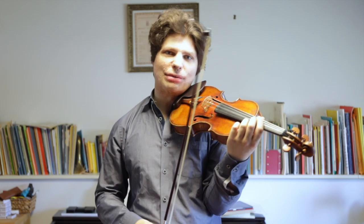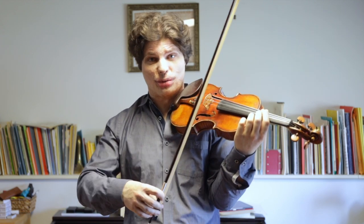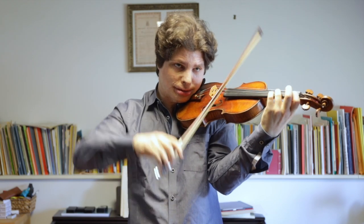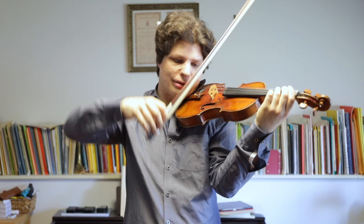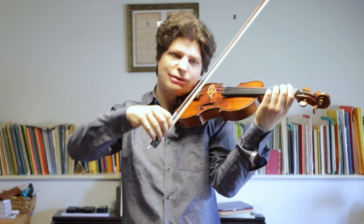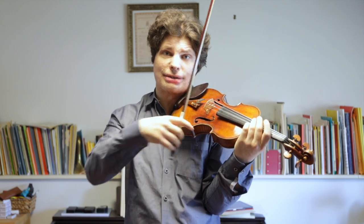The next level of difficulty is when you play a passage that has string changes, because every time you change the string it's going to change the bounce of the bow. I do the string changes basically with the rest of my arm but I keep my wrist very relaxed and keep bouncing it. This is definitely the hardest thing about the passage I just played from the Mendelssohn Concerto.